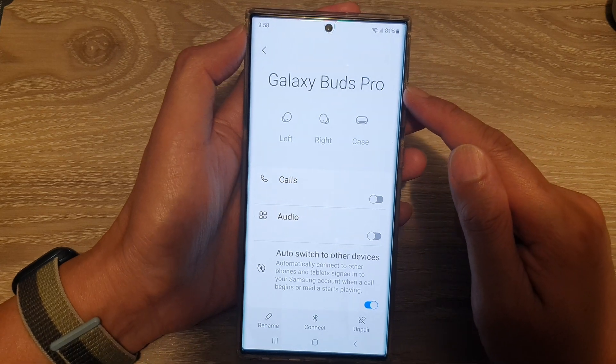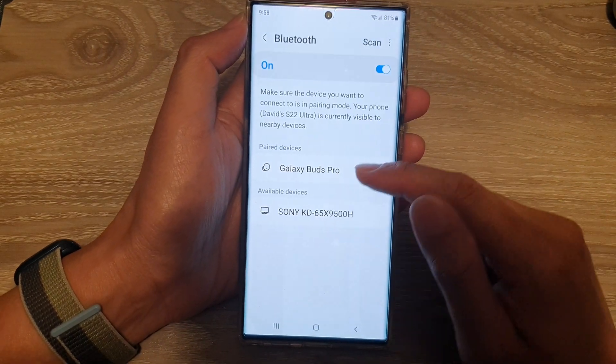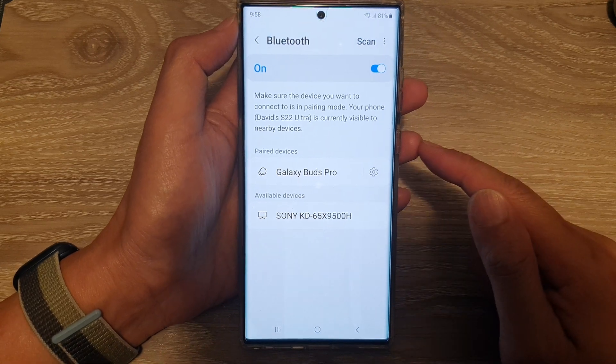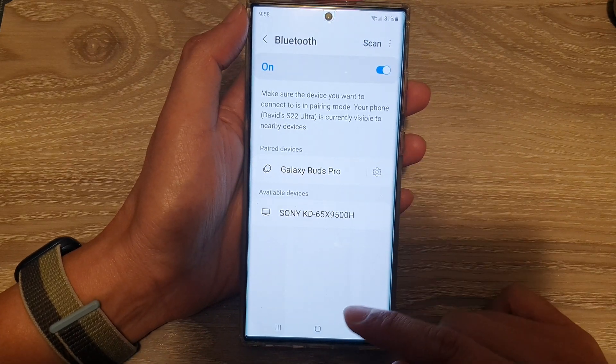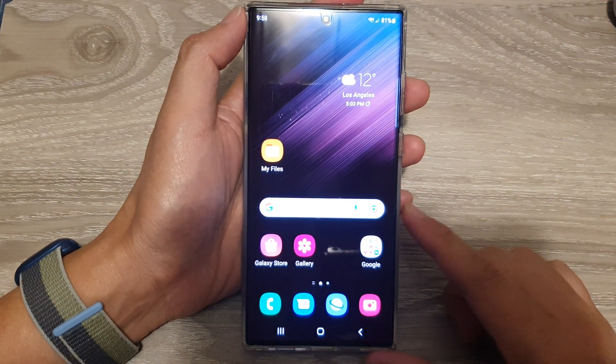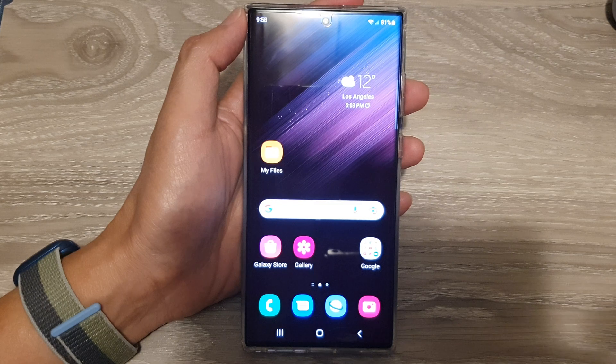And that's it. That is how you can rename your Bluetooth device on the Samsung Galaxy S22 series. Finally, you can tap on the home button to go back to the home screen. Thank you for watching this video. Please subscribe to my channel for more videos.